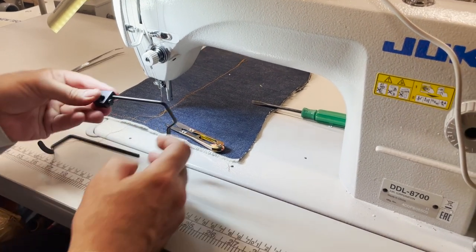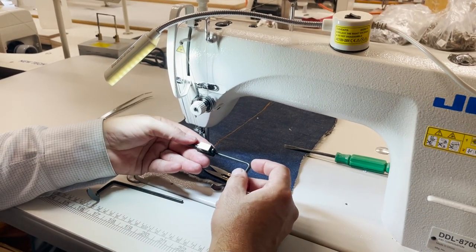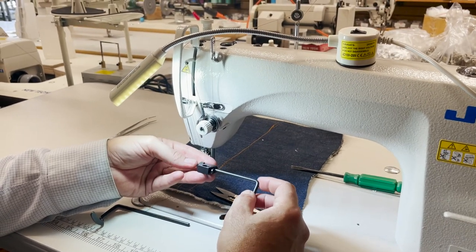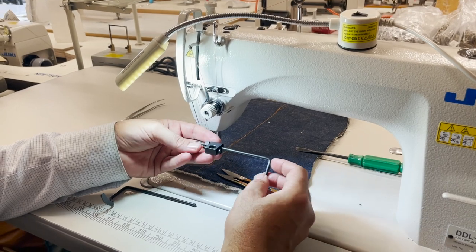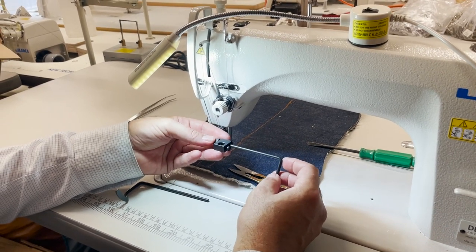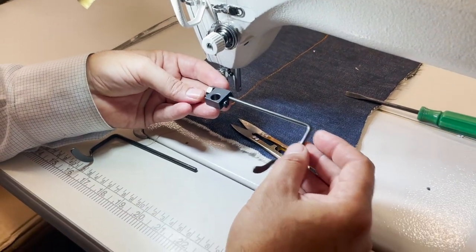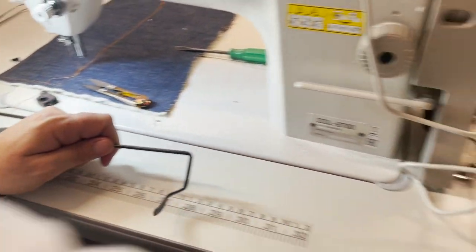Hello everyone, this is David from goldstartool.com. Today I'm going to introduce a very new item called 25990 — it's a quilter guide, but it could really be any type of guide, not only for quilters. It's a six-inch guide. Let me get my tape measure.